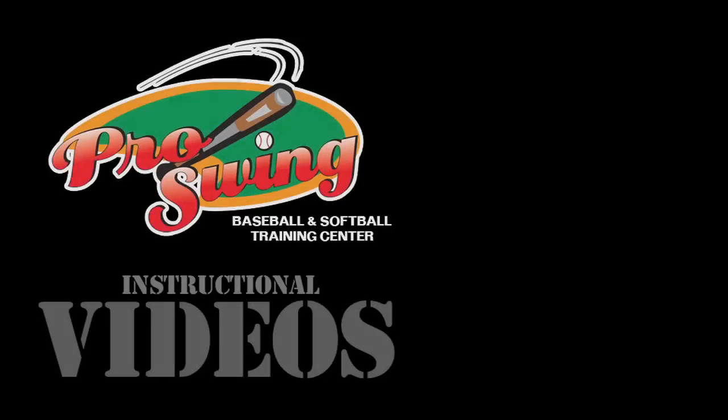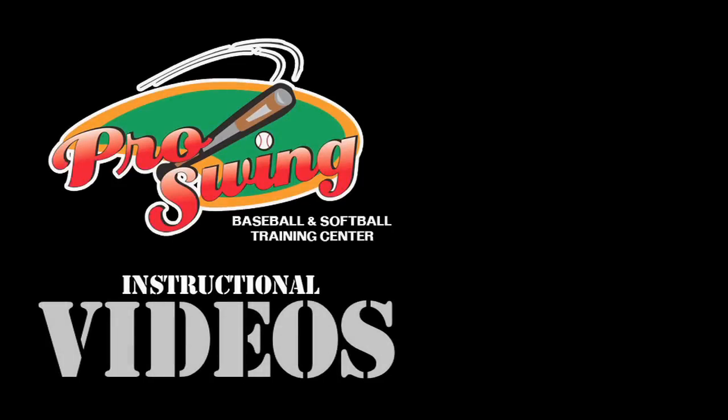Thanks so much for tuning in. Remember, tune in next week for another tip that's going to make you a better baseball player. Thanks, Coach. Good job, Matt.